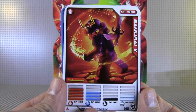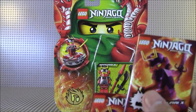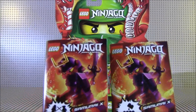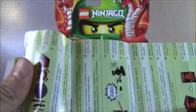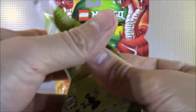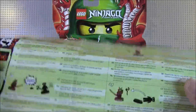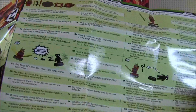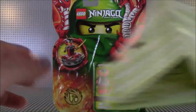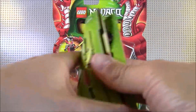And back to Samurai X. Samurai X comes with two instruction booklets — one instruction booklet on how to play the game, in all different languages: English, Dutch, French, Spanish, Russian, the whole spiel. And then you have the build instruction booklet.